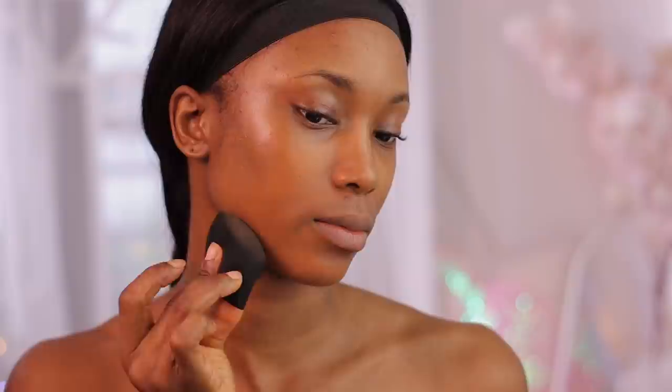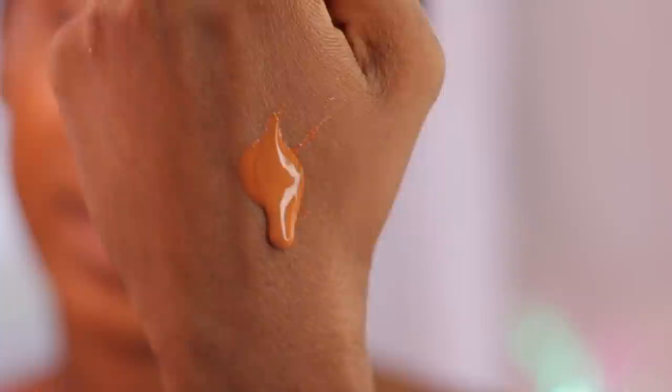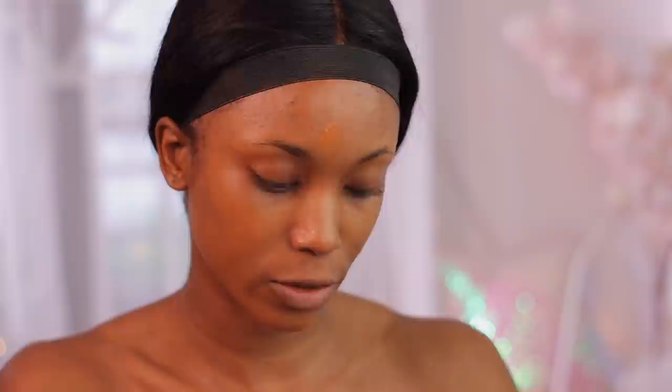I'm going to go in with shade W7 just to play safe — I feel like it might be too dark but we're going to use this shade. This foundation is definitely not full coverage; it's more of a medium to light coverage because I can still see my dark spots coming through. I'm also noticing that this foundation oxidizes — the first drop I put is a bit red and darker, while a freshly applied drop is a shade lighter. It does oxidize, so take note of that.